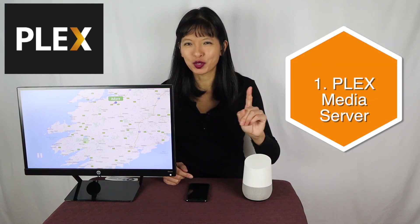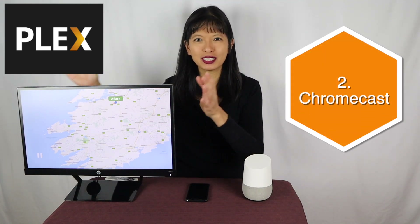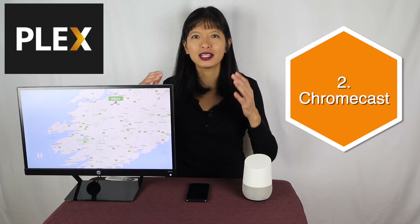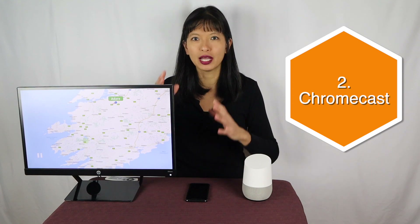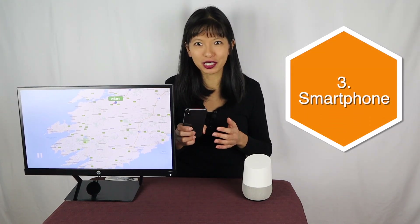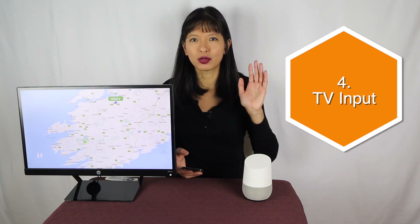The prerequisites for this video are: number one, your Plex media server is set up and running online. Number two, your Chromecast is plugged into your TV and power source, and connected to the same Wi-Fi network as your Plex media server. Number three, your mobile device is also on the same Wi-Fi network as your Chromecast. And number four, your TV input is set to whichever HDMI port your Chromecast is plugged into in the back of your TV.